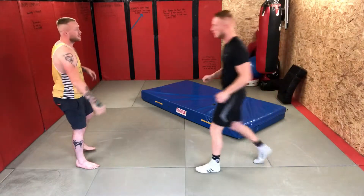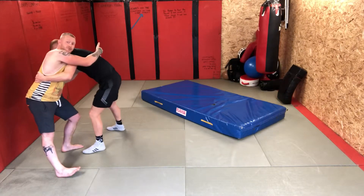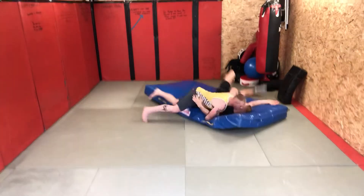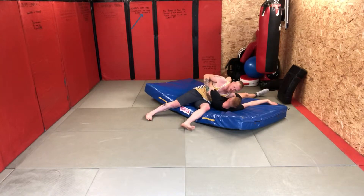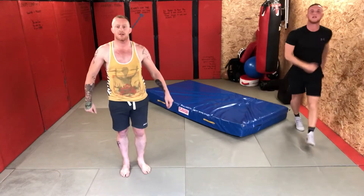If I do that again — I've got that S grip, hop around here to kesa gatami. And that's Technique of the Week, thank you.